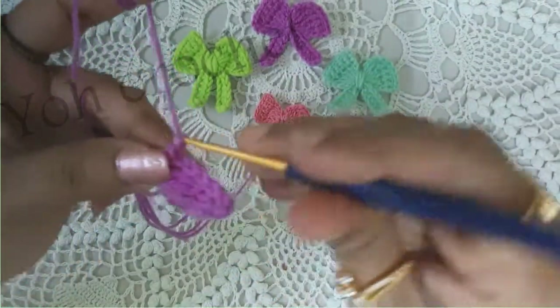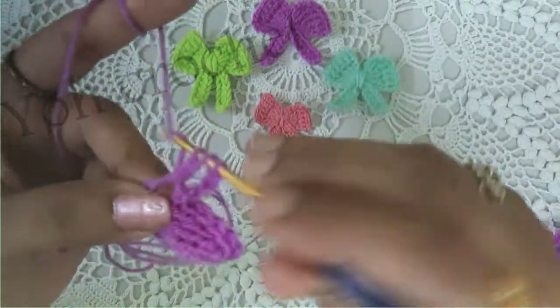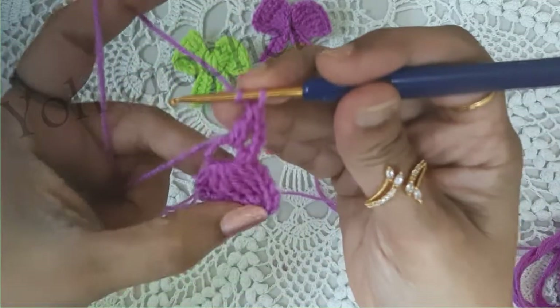Again chain 3, and you will work 4 double crochets into the ring, as we did on this side.